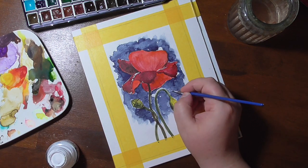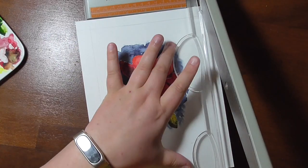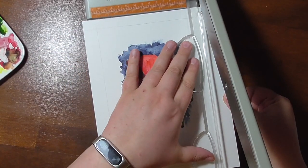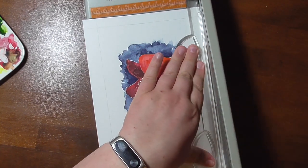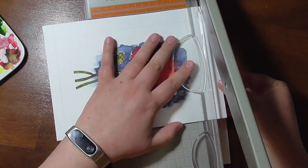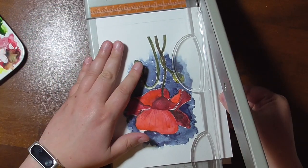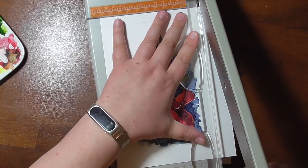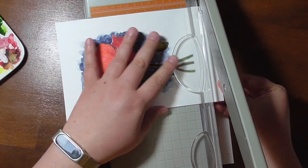Now I'm cutting down the panel for the card. I'm cutting 1mm before the lines that I have drawn on because this will give me a nice border around the panel. I don't do anything fancy with that and just keep it plain because I want it to be a simple card.